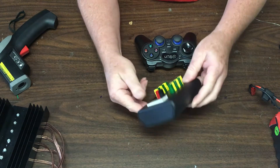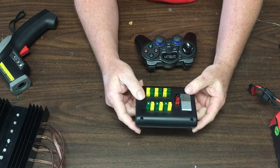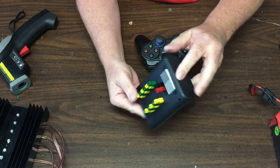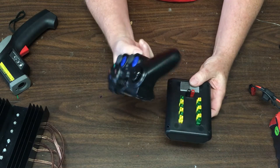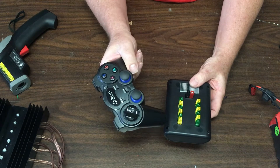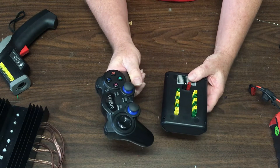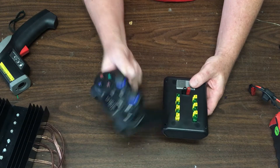Hi everyone. This is a quick demonstration of some of the capabilities of my new Splash ROV controller. This is the basic unit — it has got everything in it. It works in conjunction with a wireless or wired game controller. This is a generic brand, but it's also designed to work with the Logitech F710 wireless controller or the Logitech 310 wired controller.